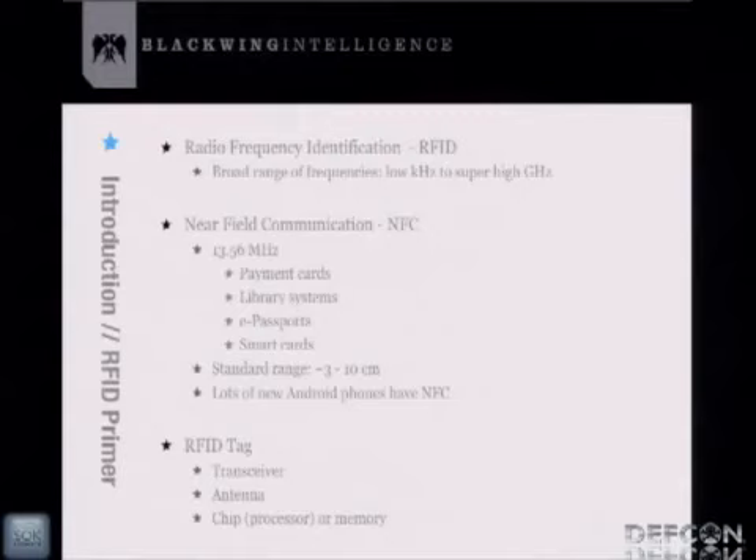Just a little primer information before we get started. RFID operates in a broad range of frequencies, from the low kilohertz range all the way to the high gigahertz range. NFC in particular runs in the 13.56 megahertz range. The applications typically found running in this spectrum are payment cards, library systems, e-passports, smart cards, and things like that.